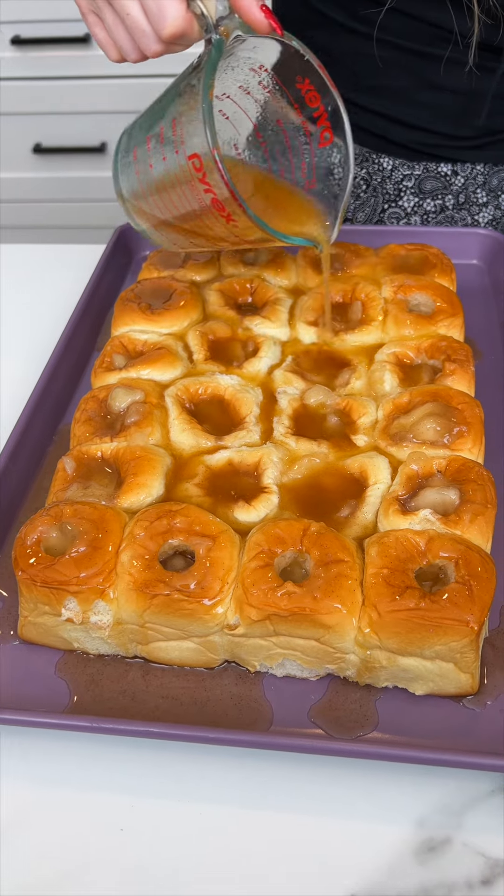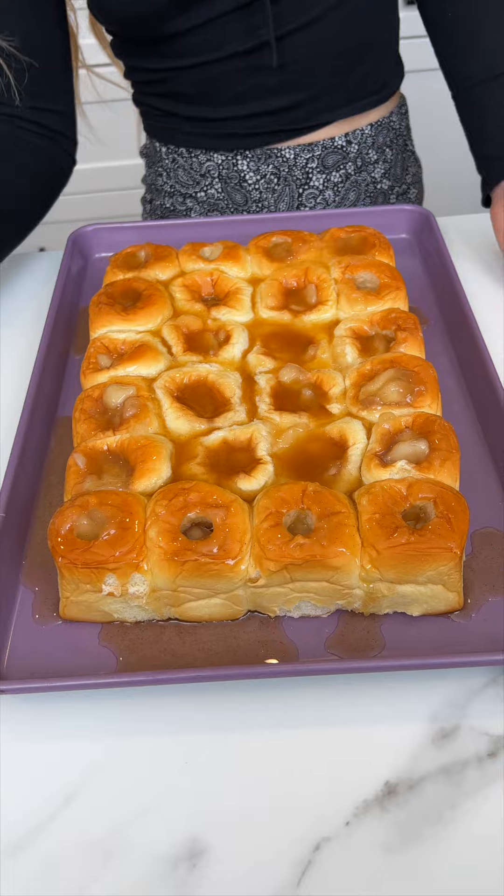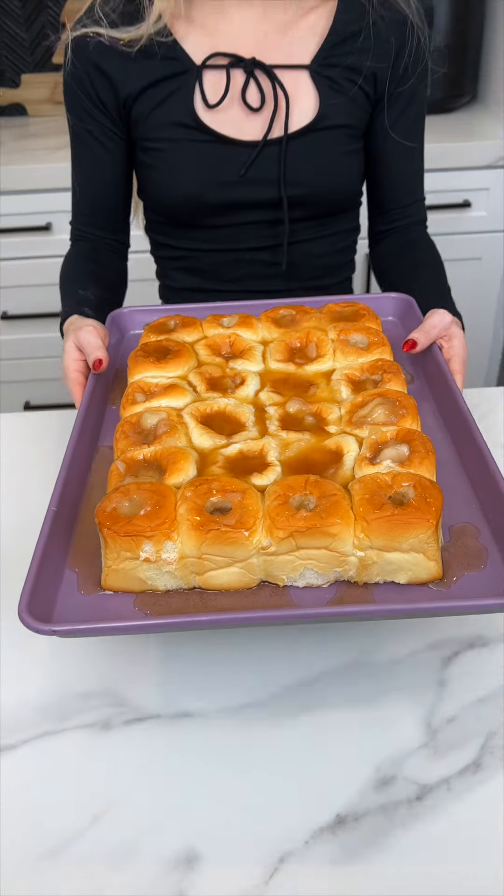It's gonna make the house smell so good. This is perfect for Christmas morning. Now I'm just gonna pop this in the oven at 350 degrees for about five minutes.